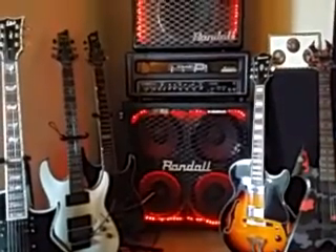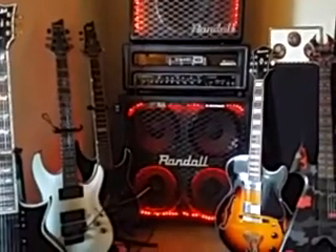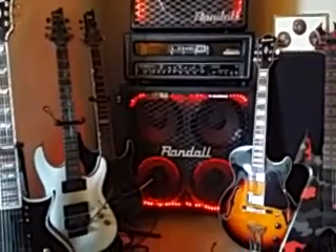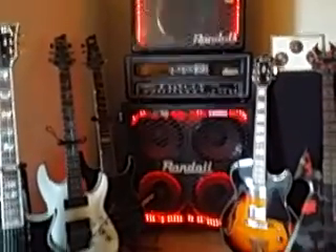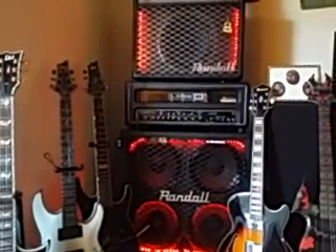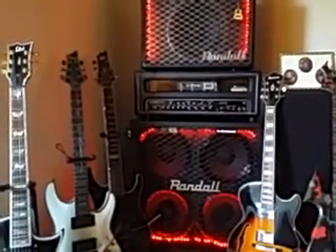Hello again everyone out in YouTube land. Today we're doing a review on the Line 6 Spider Valve Mark II - this is the second version of this amplifier. There is a Randall combo above it and the Randall cab below it. I'm running the Line 6 into the Randall cab, and the red LEDs are my work. But this video is about the amp itself - this first part is just going over the amp.